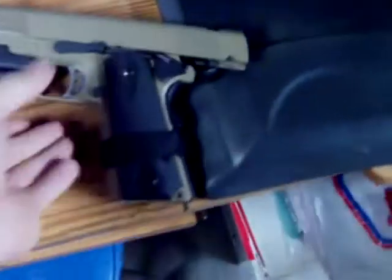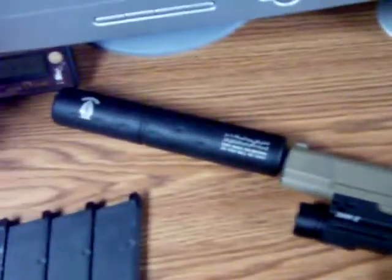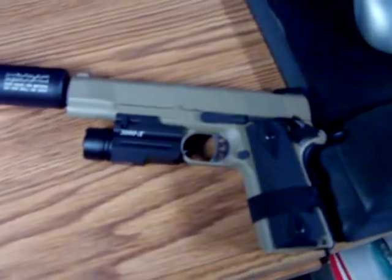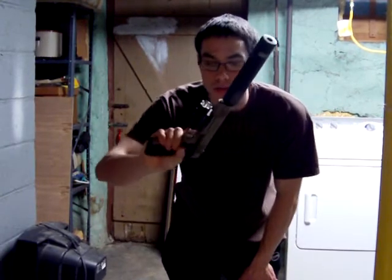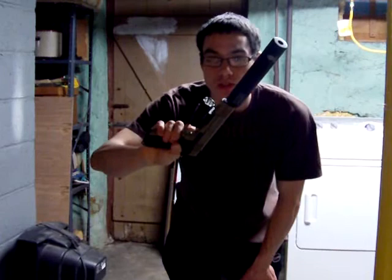Hi, it's Apollo here. I have the video review of the WE-M1911 Special Ops pistol. I will be doing a fire test right now. This is the first firing test with the WE Professional Cal SOCOM Special Unit pistol.